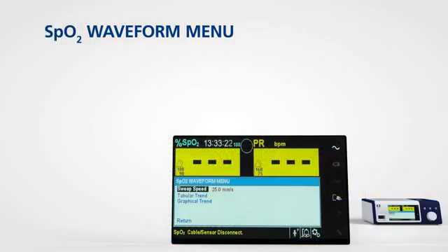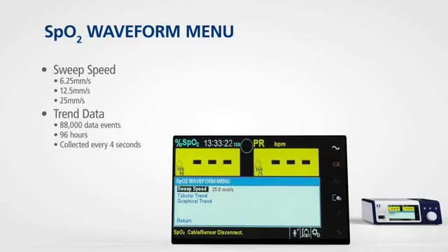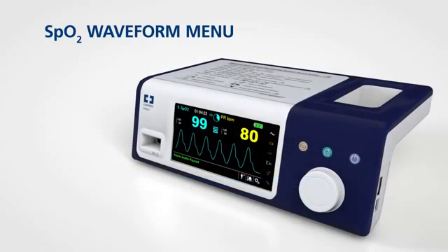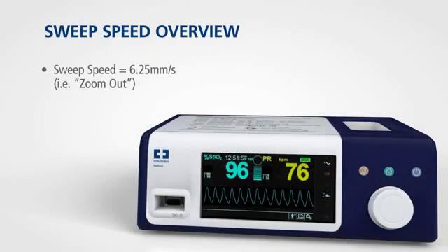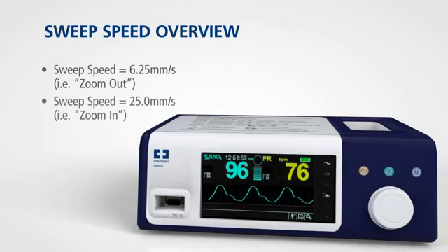The monitoring system allows you to set the sweep speed of the waveform and opt to view the tabular or graphical trend screen. To access one of these functions, simply rotate the jog dial to highlight the waveform or trend display area and press. The sweep speed view allows you to set the speed at which the SPO2 waveform trace moves across the screen. The higher the sweep speed value, the more granular the data that appears on the screen.